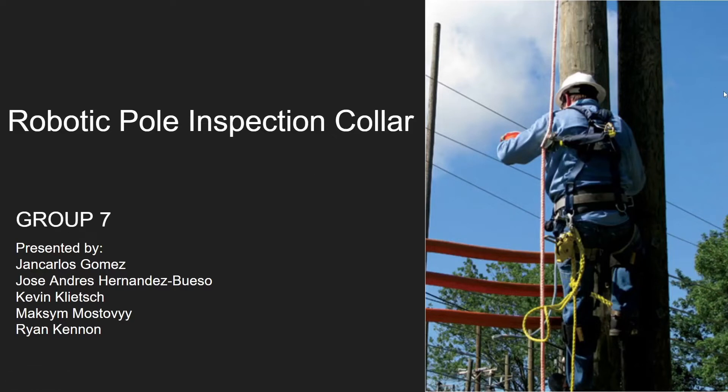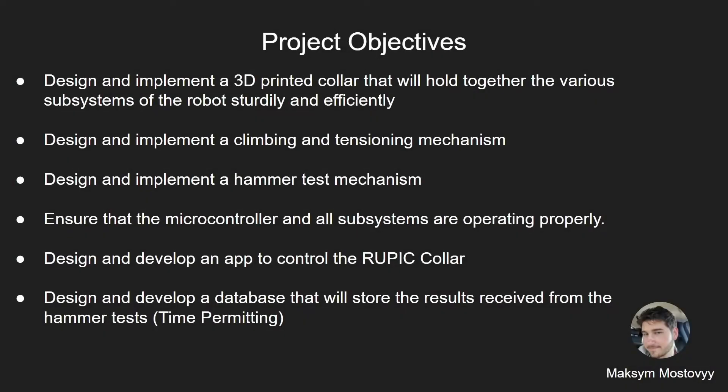The Robotic Pole Inspection Collar, also known as RIPC, Group 7. The project objectives are to design and implement a 3D printed collar that will hold together the various subsystems thoroughly and effectively; design and implement a climbing and tensioning mechanism; design and implement a hammer test mechanism; ensure the microcontroller and all subsystems are operating properly; design and develop an app to control the collar; and design and develop a database to store results from the hammer test, time permitting.